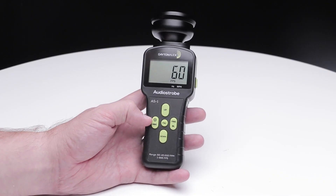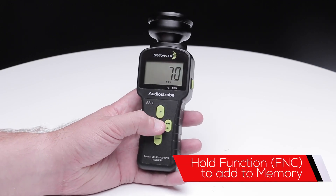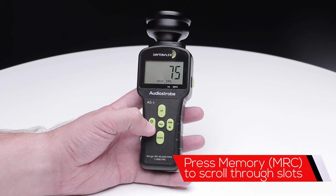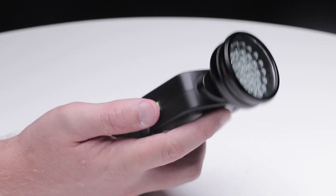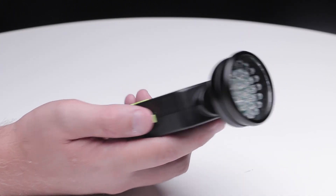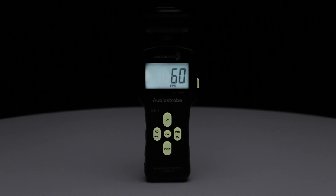If you have certain settings that you like, save it in one of the 10 memory slots for quick access. With super bright 1000 lumen LEDs, you'll be able to use this product in daylight. But since it may sometimes be used in low light, all the buttons glow in the dark.